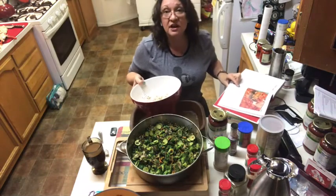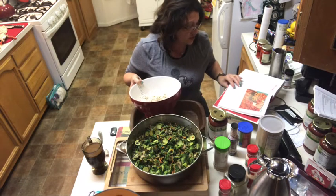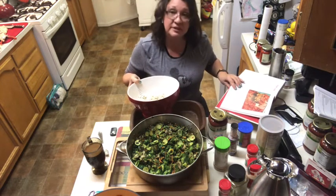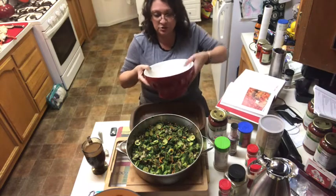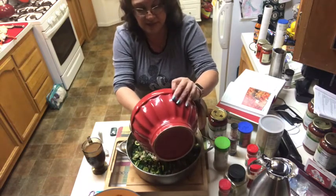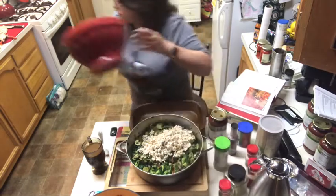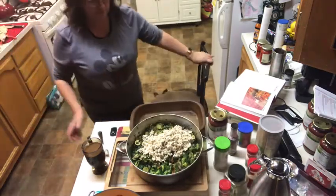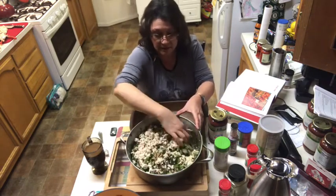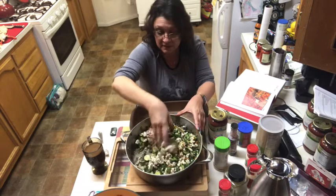In a large bowl, combine the cooked vegetables and the tofu filling, gently mixing using your hands once the vegetables are cool enough. We don't want the vegetables to get too crushed — we want it to look pretty and keep its form to some extent, which also makes it heartier when you chew. I went ahead and added the grilled zucchini that I forgot to add earlier.